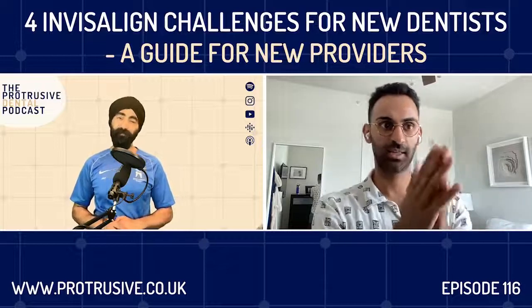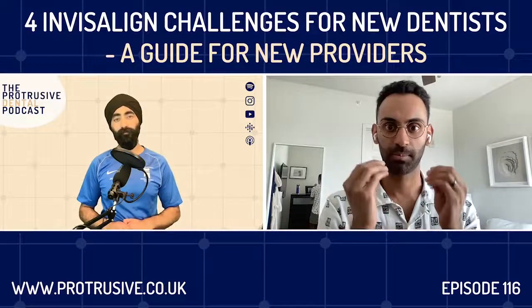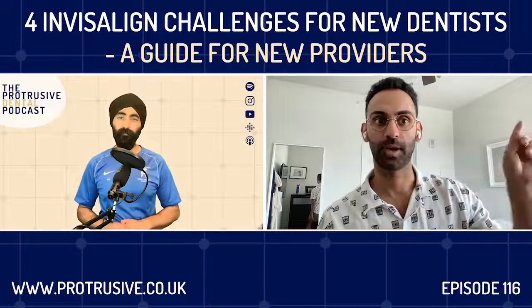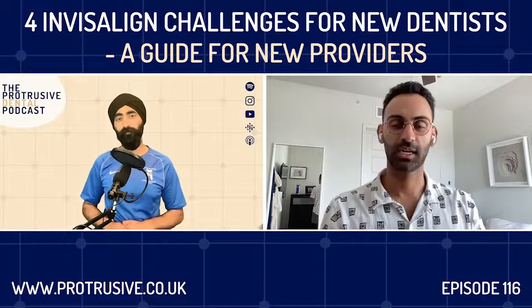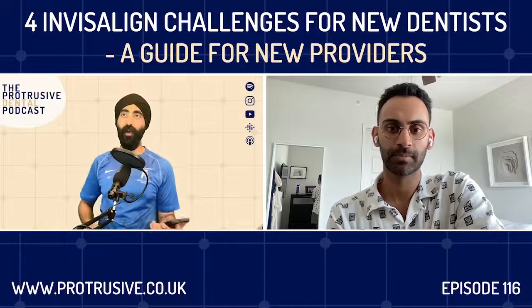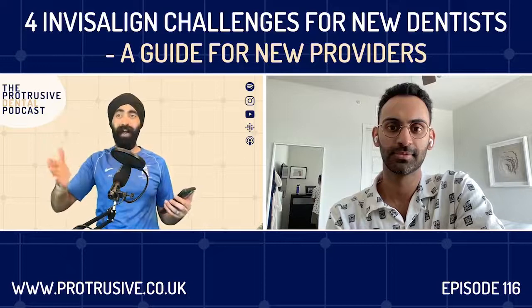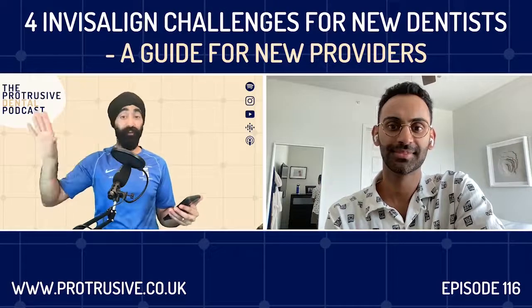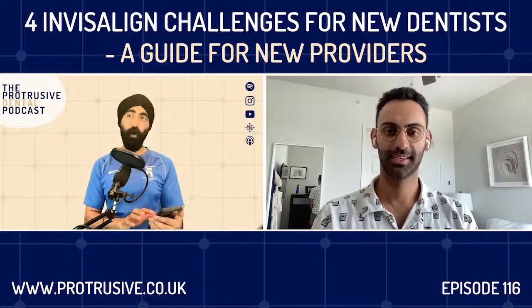When you see a cavity that needs a root canal and crown, there's no question. Same way: when you see crowded teeth, spacing, malocclusion — you say, you have misaligned teeth, you need clear aligners, this is what we're doing. That's how you ramp up everything. But you have to have confidence; you can't just start saying that — you've got to treat it. What can I treat, what can I not treat? We'll definitely cover a little bit about that today. Can you remember a time in your early stages where you treated a case you didn't anticipate how difficult it might be?